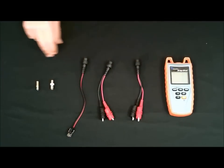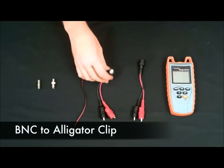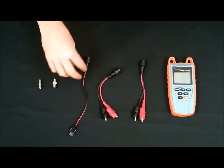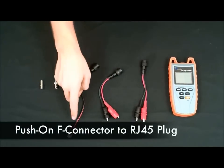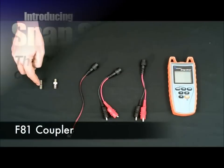The Snapshot comes with everything you need to test: a push-on F to alligator clip, B and C to alligator clip, push-on F to RJ45, an F to B and C, and an F81 coupler.